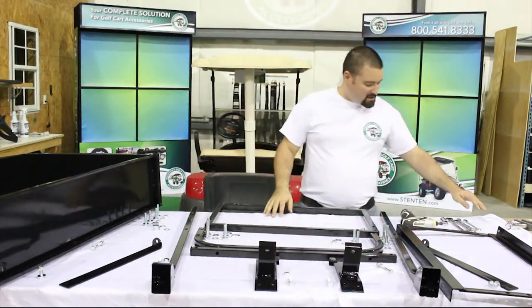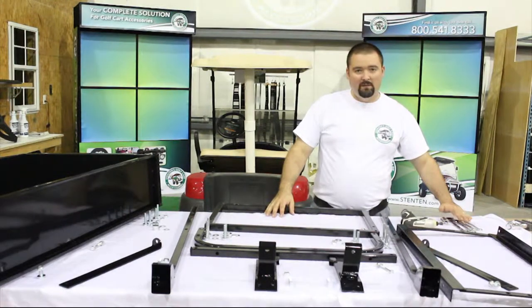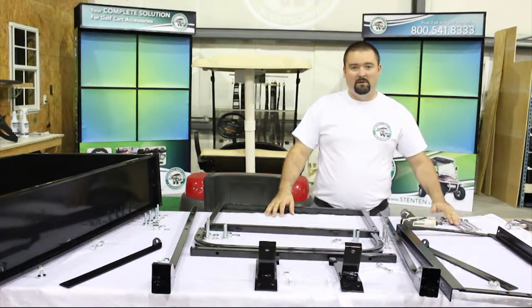To do the installation you're going to need a 10 millimeter, 13 millimeter, 14 millimeter, and 17 millimeter wrench and socket.